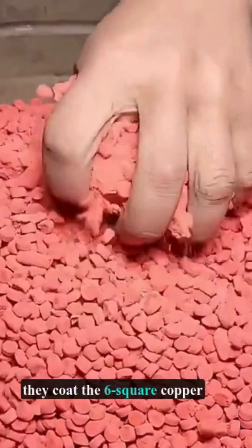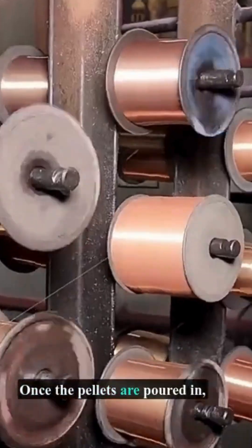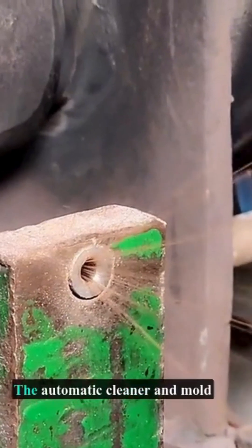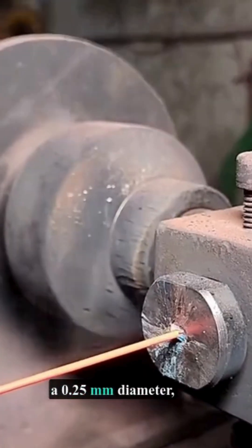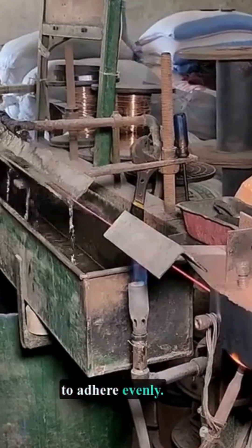Processing, they coat the six square copper wire to form a perfect insulation layer. Once the pellets are poured in, the copper wire rollers are in place. The automatic cleaner and mold shape the copper wire to a 0.25 mm diameter, allowing the insulating plastic to adhere evenly.